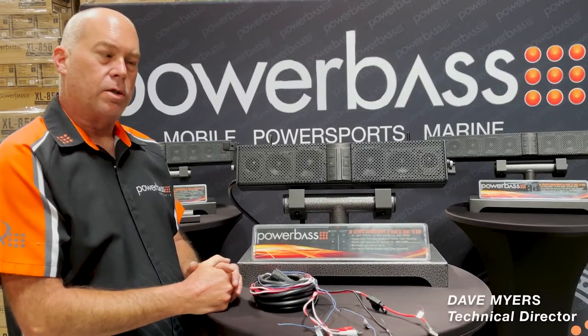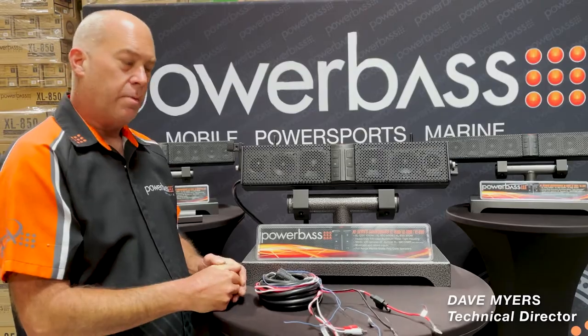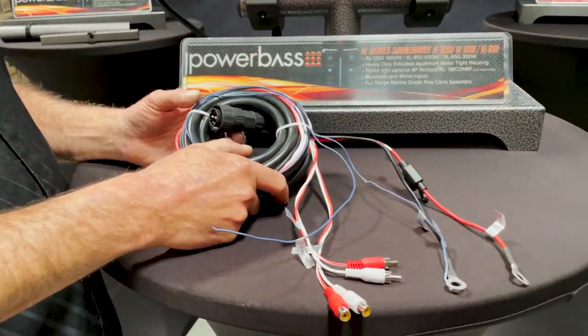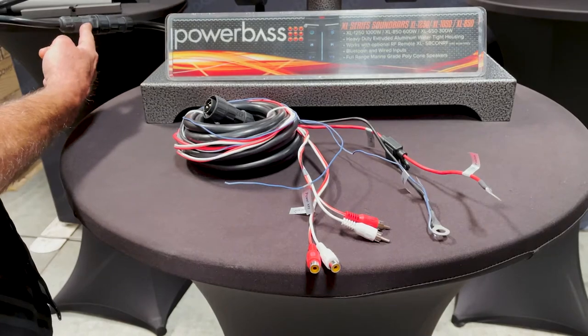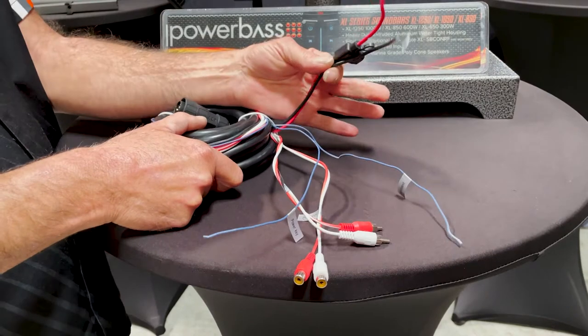Welcome back to the PowerBase Garage. Let's get right into it — we're going to go over the installation of the cable for the soundbar. The cable you'll find in the box is a 15-foot extension cable that connects to your soundbar at the Molex plug. From there, you'll route your cables to where you need them.